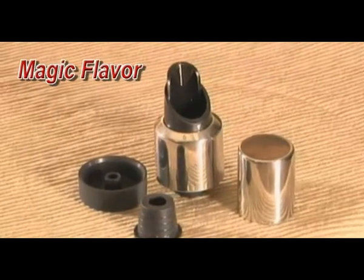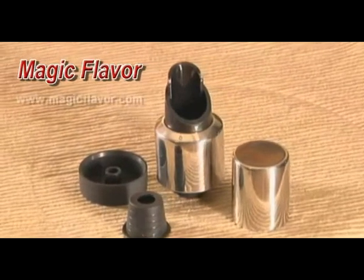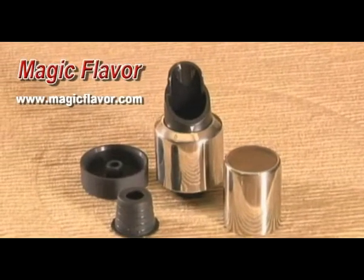The Magic Flavor MS13S Plug Magnetizer for spirits, in stainless steel, comes with a main body, top cap, base cover, and an adapter for a larger open bottle.